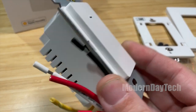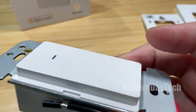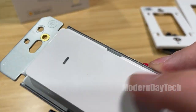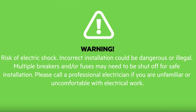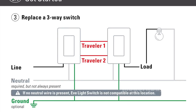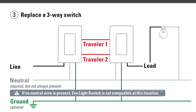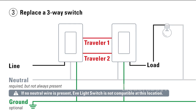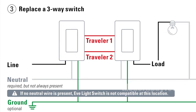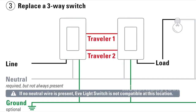The third thing you need to know is that this switch will work in a three-way circuit and you only have to replace one of the two switches in a three-way. You will need a neutral wire — it needs a neutral wire whether you're using this in a single-pole setup or a three-way setup. In that three-way setup, you just replace one switch and leave the other side as your normal dummy switch and you're good to go.